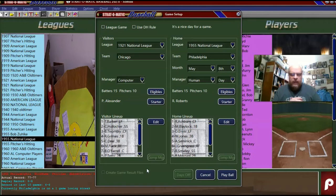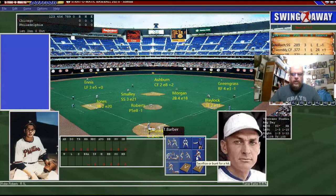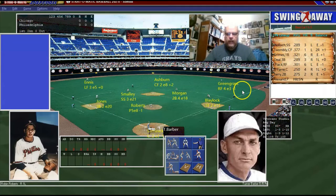As you can see on the mound, today will be Pete Alexander for Chicago and Robin Roberts for the Phillies. I will be controlling the Phillies. The computer will be taking the Cubs. We are in Veterans Stadium. I know that the Phillies did not play in Veterans Stadium in 1955, but I wanted to get some type of a historical stadium to play in, and this was the best that I could do with what I had.